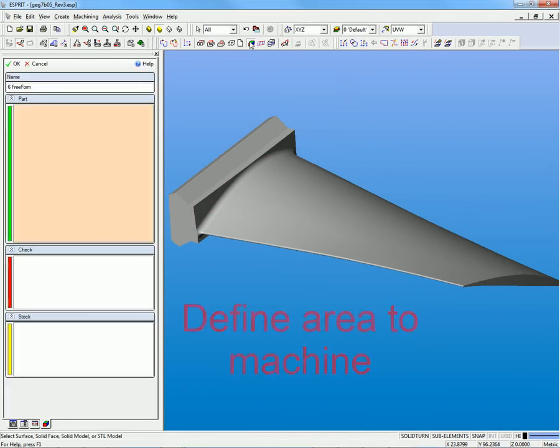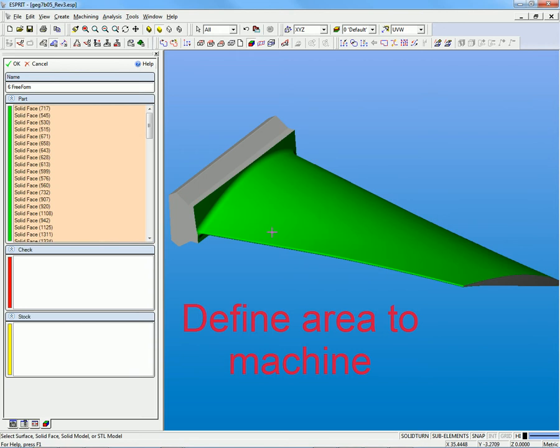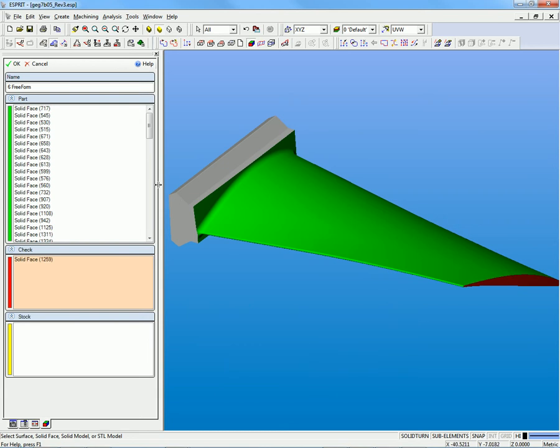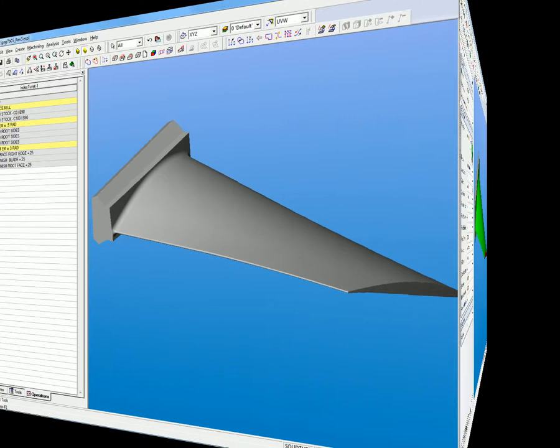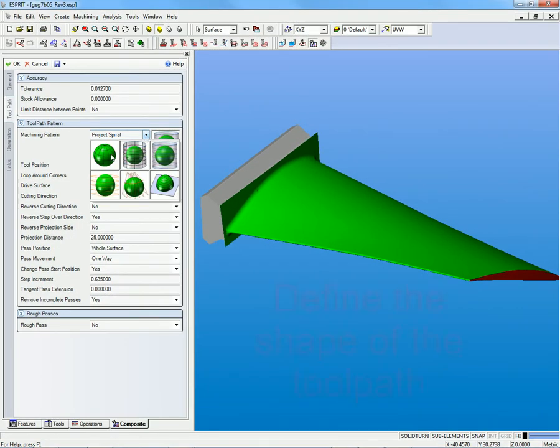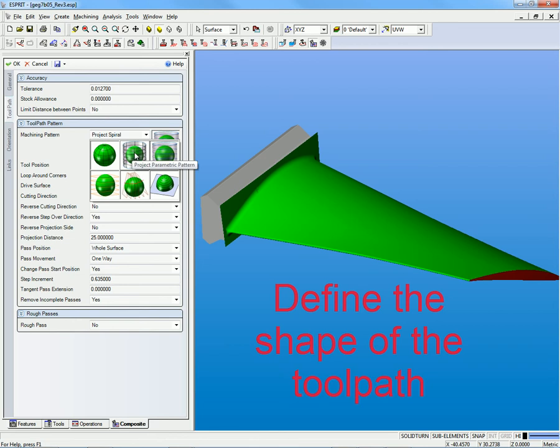Esprit's Freeform 5-axis composite machining cycle allows users to independently define machining patterns and tool orientation strategies when creating a simultaneous 5-axis toolpath. It includes 30 different machining cycles in one, resulting in a wide range of possibilities that are easy to manage.